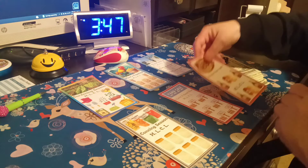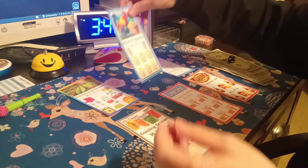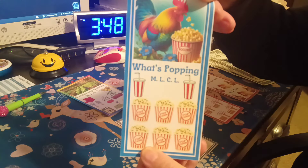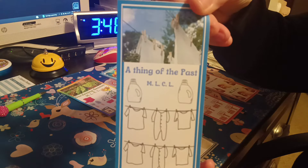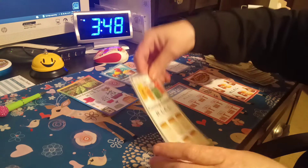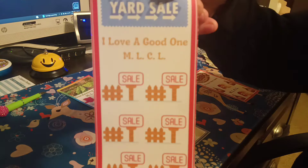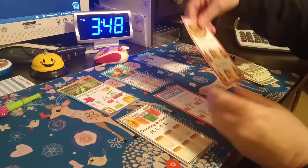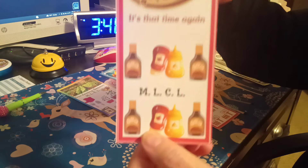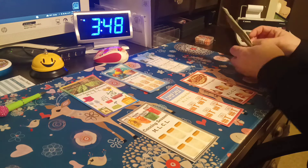Number one is for gardening season — I've created these myself. Number two is 'What's Popping,' kind of like for a movie night. Number three is 'A Thing of the Past' — hardly anybody uses a clothesline anymore but I love mine. Number four is canning season. Number five — I love a good sale, a yard sale, love going to yard sales. And number six is barbecue — it's that time of the season.